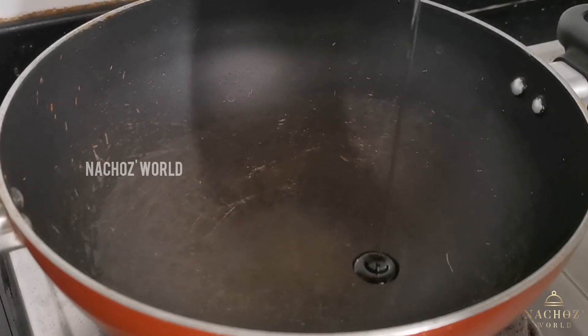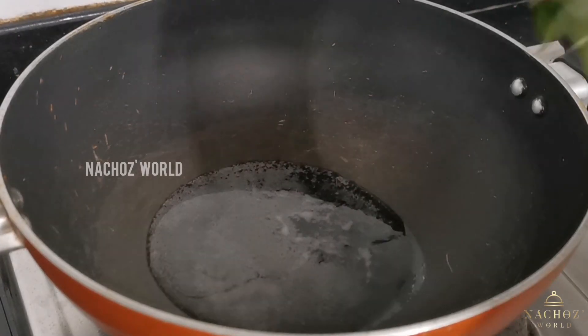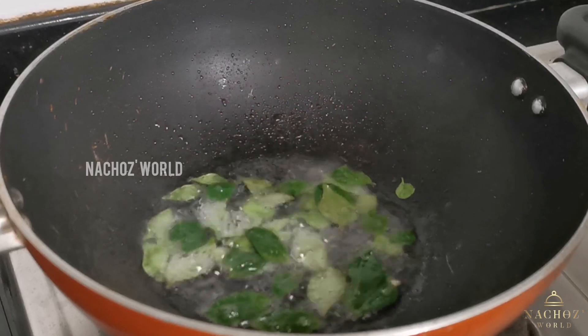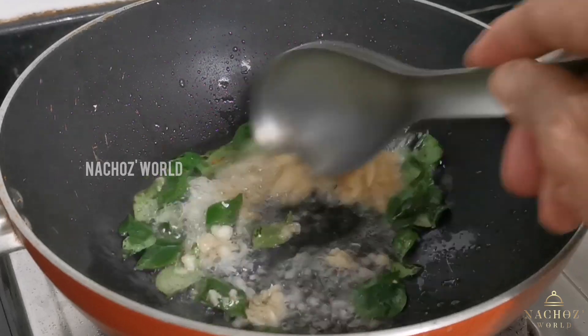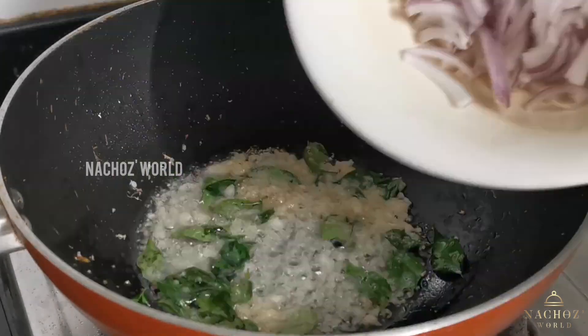I'm going to put a little bit of the recipe. You can just make the meat for a cup and paste it. You can do the meat with 2 cups.